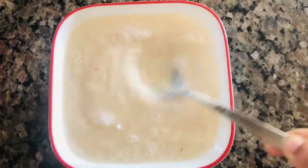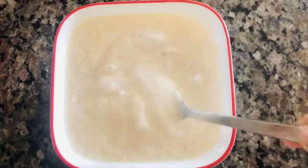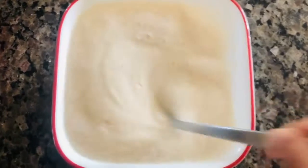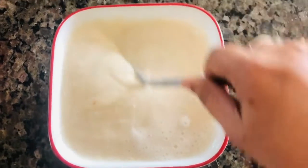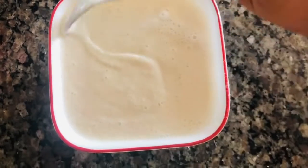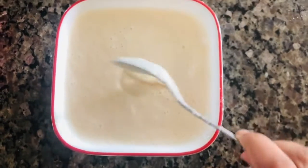Add a little soda and mix the soda in the water. If you don't use the soda, you can use it in the middle. You can use water to adjust the consistency. If you use the idli batter, you can use the idli.